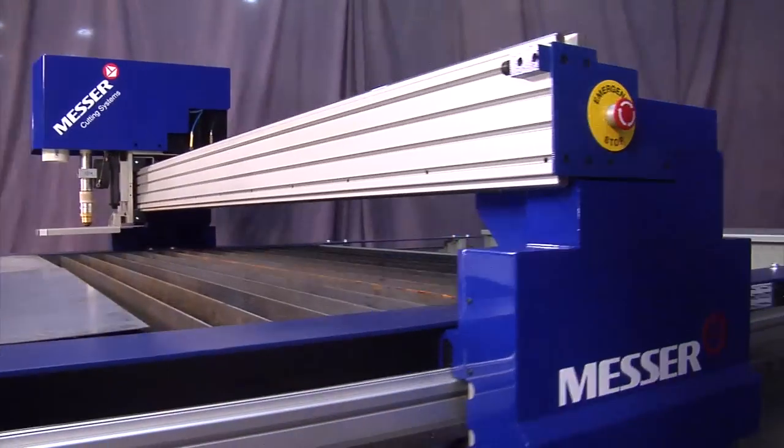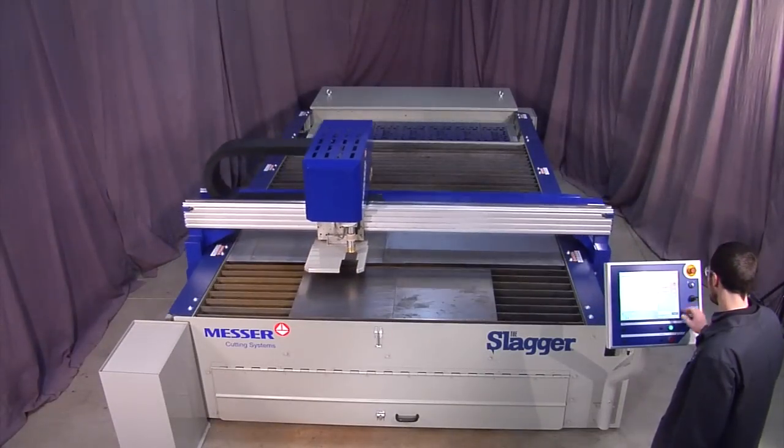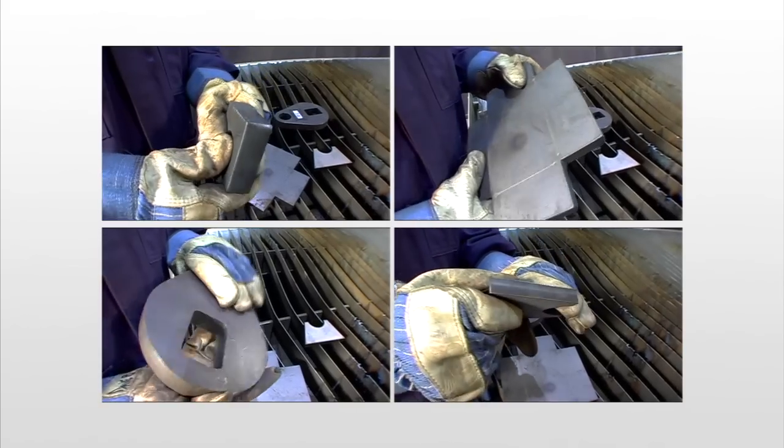The reinforced aluminum beam and steel end trucks provide a rigid gantry. This design creates an excellent platform for higher acceleration, providing better holes and sharper corners.